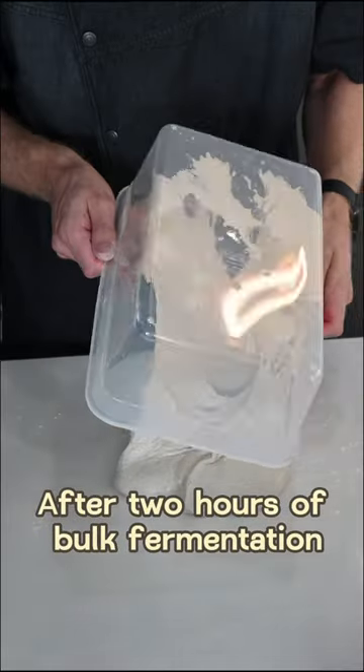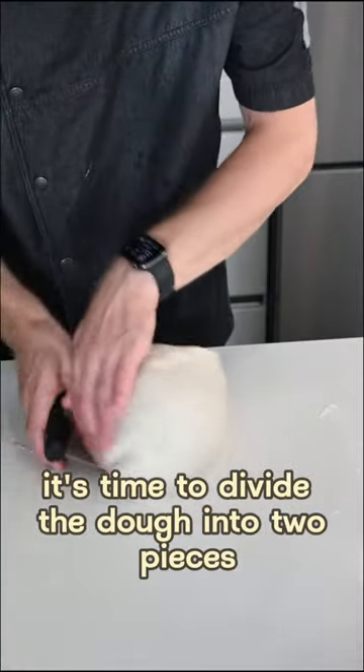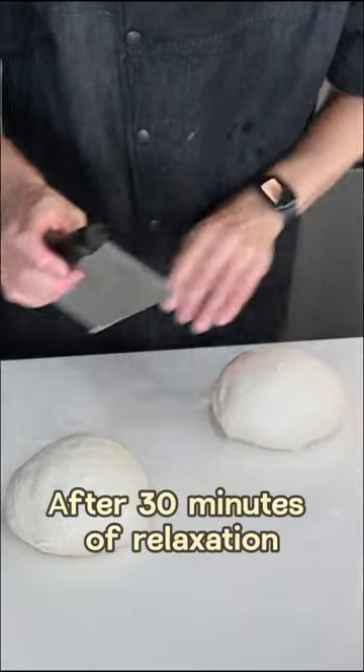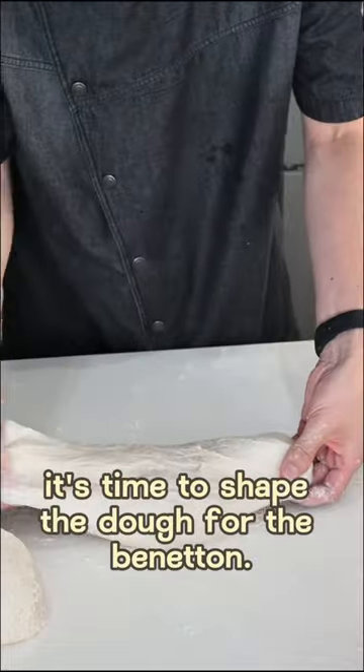After two hours of bulk fermentation it's time to divide the dough into two pieces and pre-shape the dough. After 30 minutes of relaxation it's time to shape the dough for the banneton.